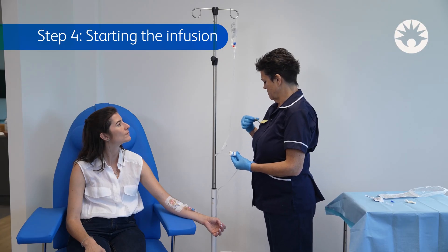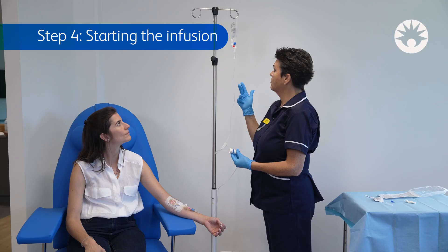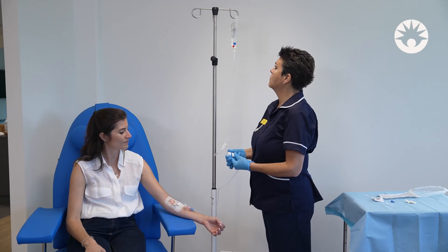Counting the drops per minute is required to verify that the right rate is being delivered. If the drop count does not align with the desired rate, the flow controller should be readjusted until the clinician is satisfied that the desired infusion rate has been achieved. Please note that manually regulated infusion sets should be assessed at regular intervals.